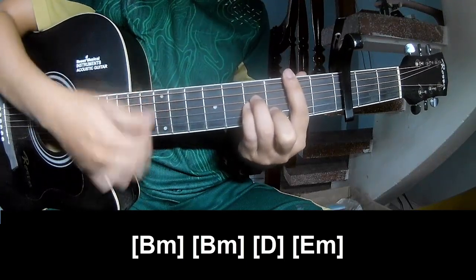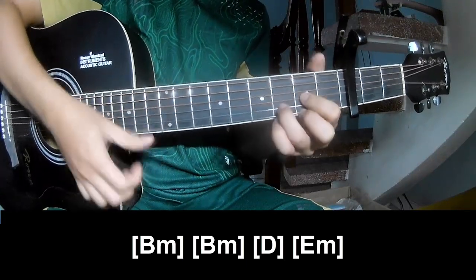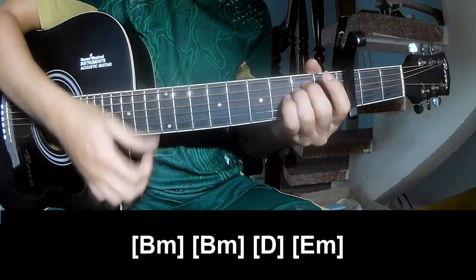The chorus chords are Bm, then D, and then Em.